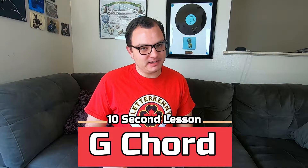What's going on YouTube? I'm Cooper, this is the Cooper Music Page, and today I'm going to teach you a G chord in 10 seconds.